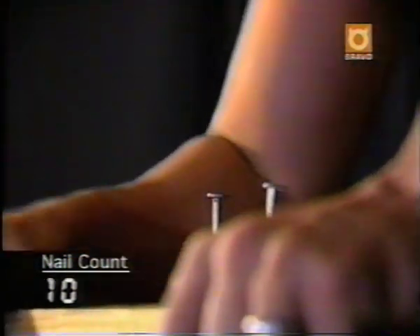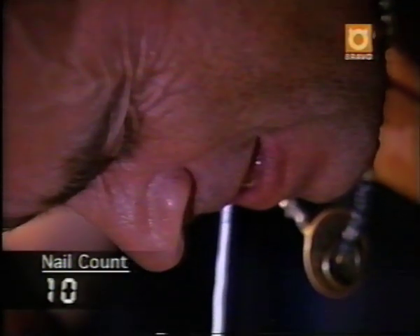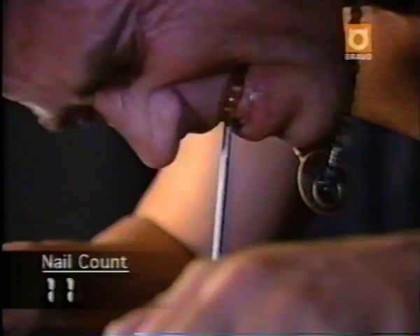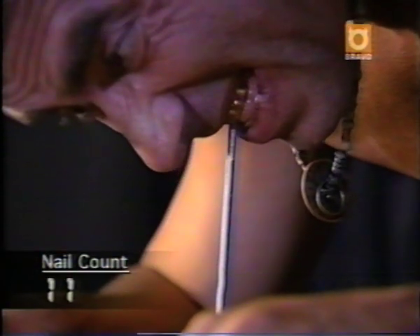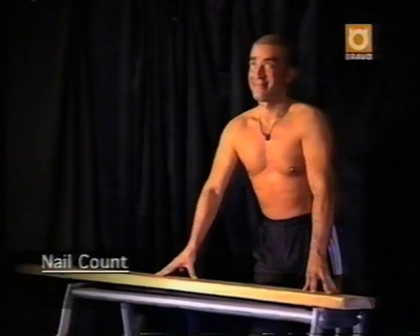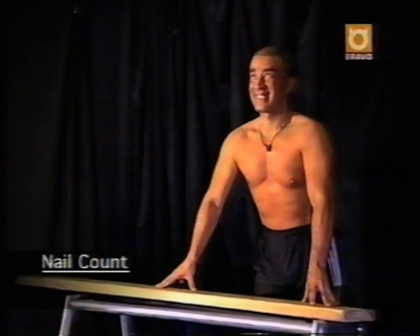Only two more left. Terry starts to wear down, but manages to free number eleven. This is it — number twelve. And with the final nail out, he's done it. Terry Cole yanks out twelve nails in just under 90 seconds, completing one gnarly, unbelievable act.